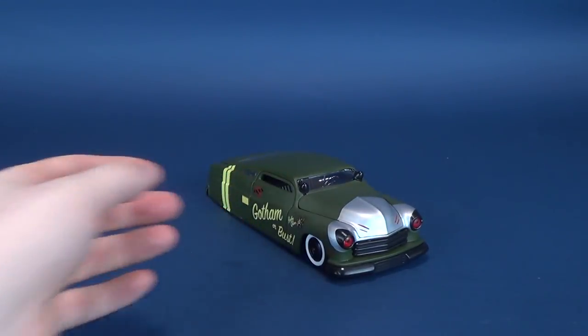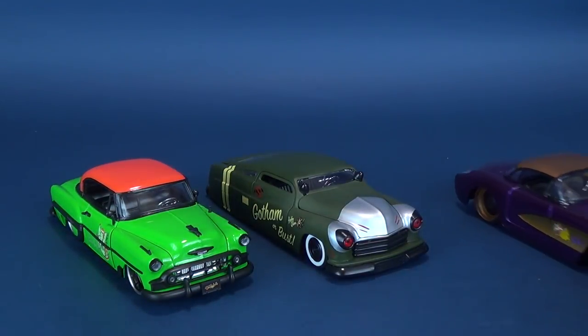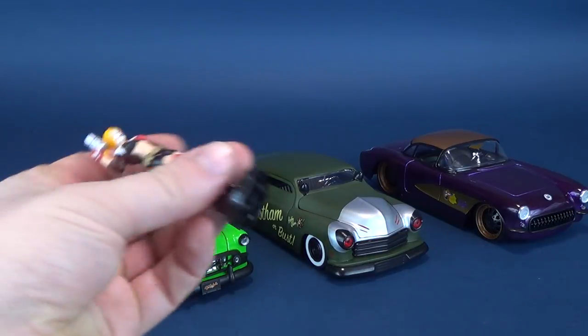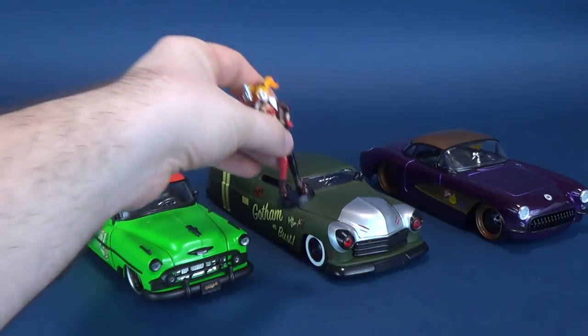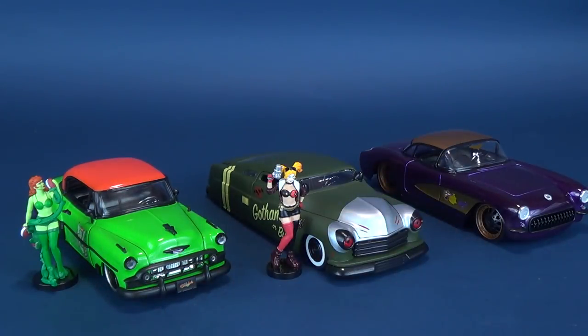Not necessarily that you would want to be playing with these — I think the virtue of Jada Toys releasing these is that you've got really neat collectible cars you can put on display. Sure, you could very well play with these; the price point is affordable enough that if you wanted to pick these up for a kid, that works too. But I think these are kind of catered a little more to collectors. They're great at a great price point for collectors to have on display, or for kids to play around with — the die-cast metals DC Bombshells lineup from Jada Toys.